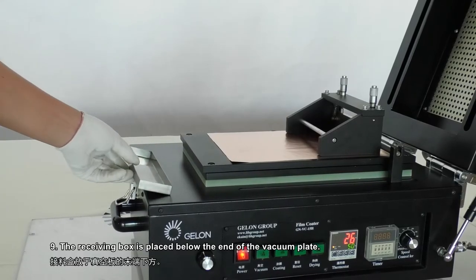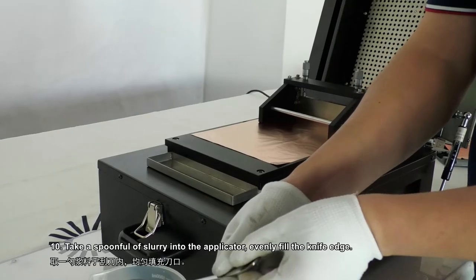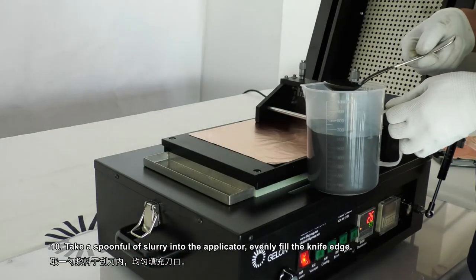Step 9: The receiving box is placed below the end of the vacuum plate. Step 10: Take a spoonful of slurry into the applicator and evenly fill the knife edge.